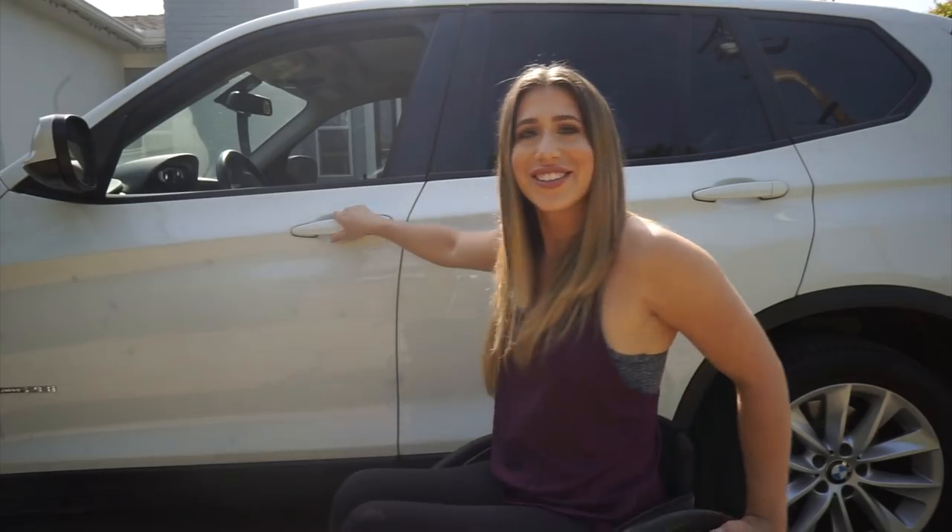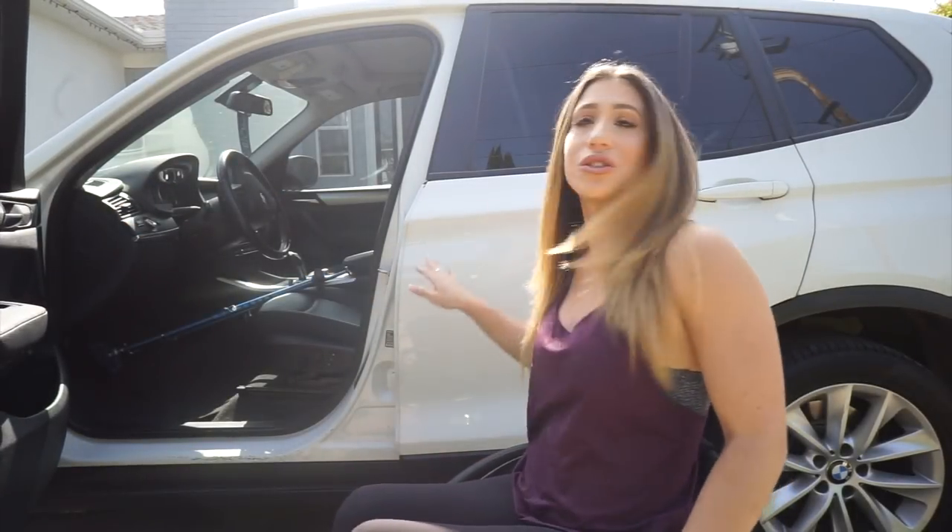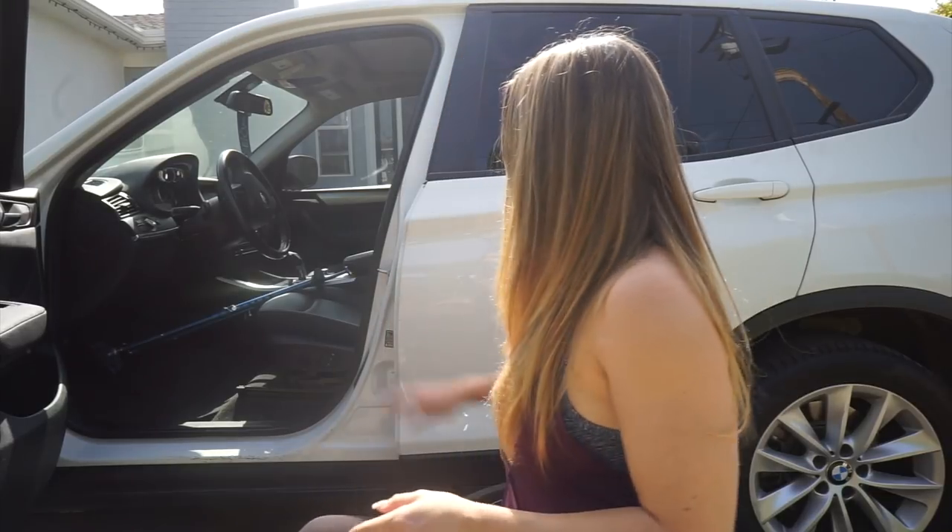I'll show you where I place my hands when transferring in and out and when breaking my chair down. I do drive with portable hand controls — I don't personally recommend them, they're super sketch. I'd suggest getting hand controls actually installed in your car. The nice thing about these is they come on and off, which is useful for rental cars. I do recommend always having a backup pair of portable hand controls just in case.